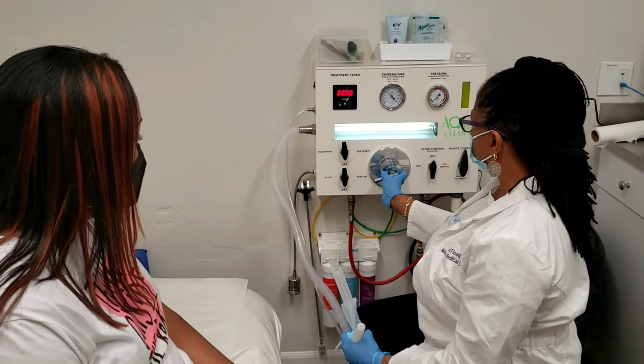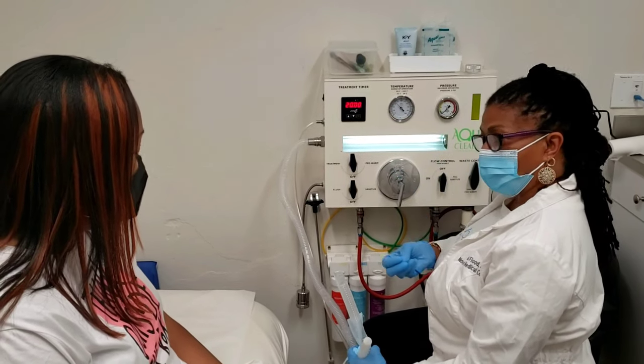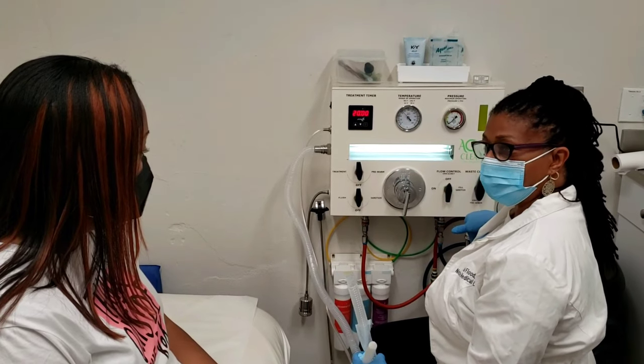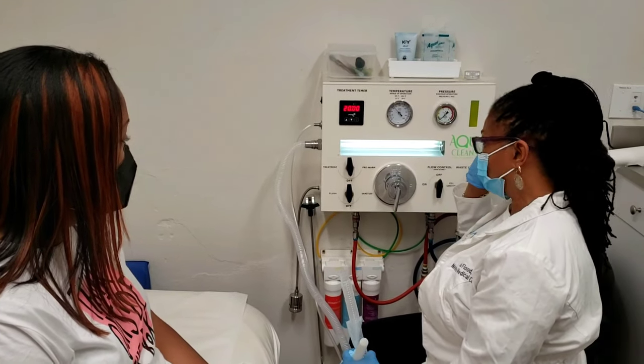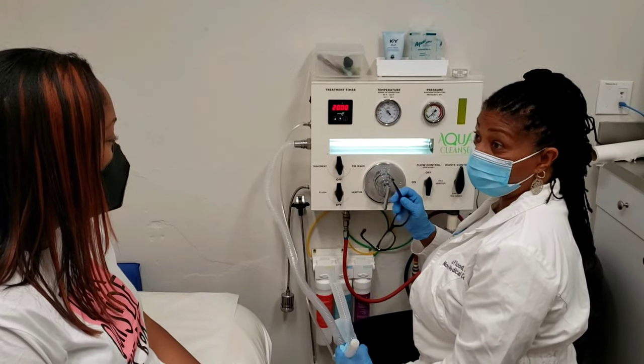The water. I have all the controls right here in my hands. The machine will let water flow into your body and then when I flip the switch, the water and the waste will empty. You yourself don't have to push or do anything, just relax and the machine does everything.